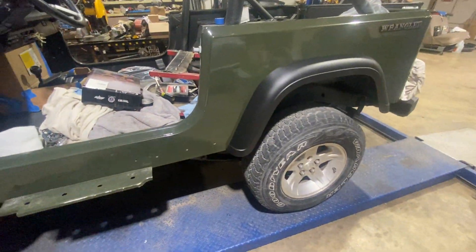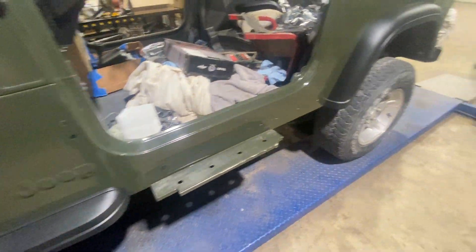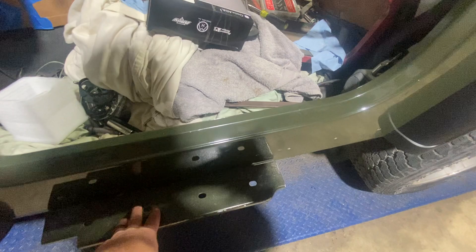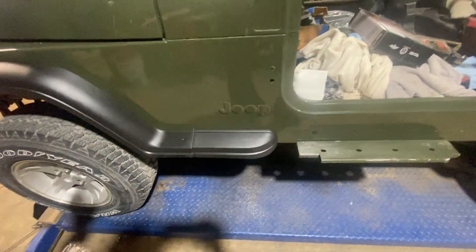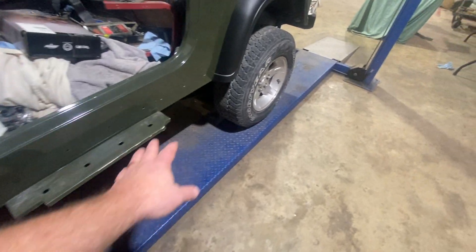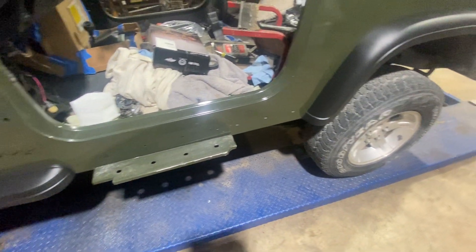Got some new fender flares on it. So we changed gears on this — we took the plastic pieces off, and these steps here are coming off. He decided to go with this setup and then he's going to put a step down here, like a rock-climber-type step.